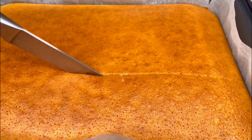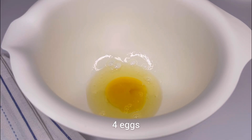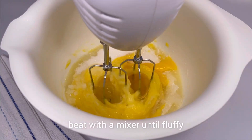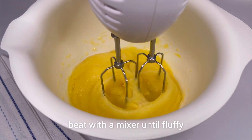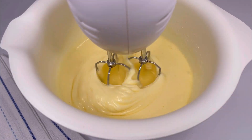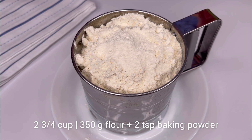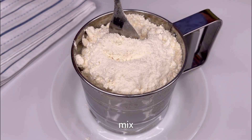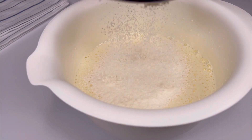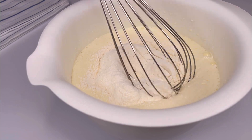Here is another recipe for a simple and quick pie. Combine 4 eggs with sugar and beat with a mixer until fluffy. Mix the flour with a leavening agent and sift half of it into the eggs. Mix well with a whisk.